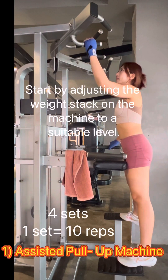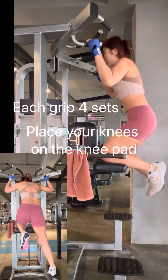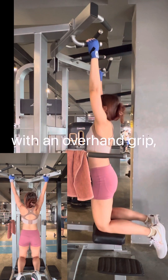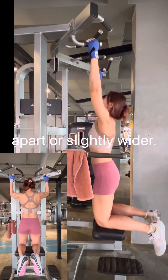Start by adjusting the weight stack on the machine to a suitable level. Step onto the platform and place your knees on the knee pad. Grab the handles above with an overhand grip, hands shoulder width apart or slightly wider.